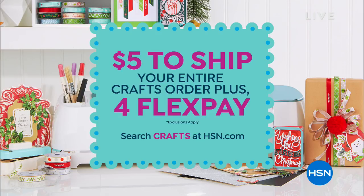Shipping promotion! We have a $5 maximum on shipping and handling, whether it's five purchases or a hundred purchases, it doesn't matter. Fill those carts. Today's the day to do it because $5 is the max that you pay, and there are four flex payments on everything that we're offering throughout the day.